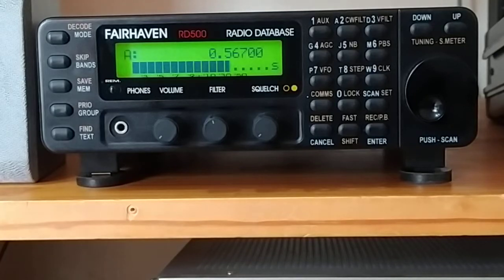Welcome to my channel. Today we're going to have a look at the Fairhaven RD500 radio. So first of all we need to decide: is it a scanner, is it a HF radio, does it cover long wave, medium wave, VHF — what exactly is the Fairhaven RD500 radio?